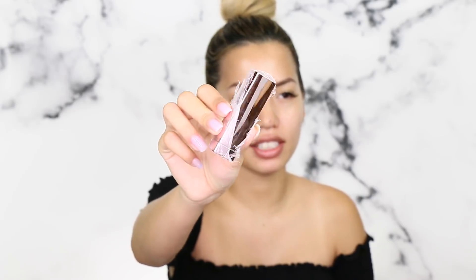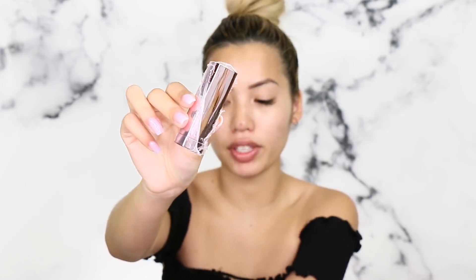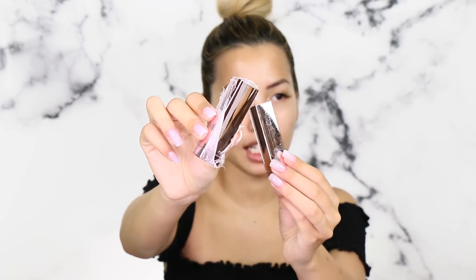But look at this — someone want to explain how this is how it came? I didn't do anything to it. Makes no sense, while the other one came completely unwrapped. Luckily, the eyeshadow palette was bubble-wrapped itself, but that left like half the products just rolling around in the box. So Maybelline, you need to talk to your peeps at Amazon.